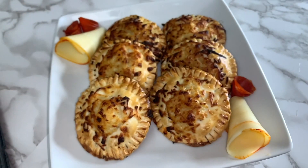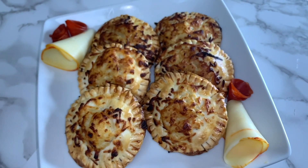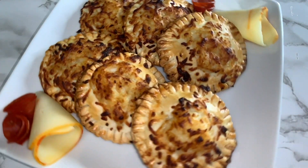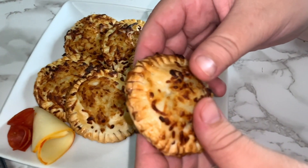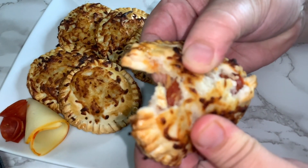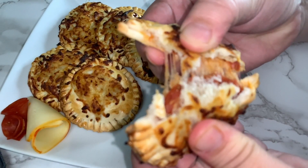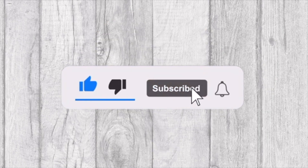In today's video we will be sharing with you this delicious pizza pocket recipe. Welcome to Tasting Quick Recipes, please don't forget to like, subscribe, and turn notifications if you enjoy this video.